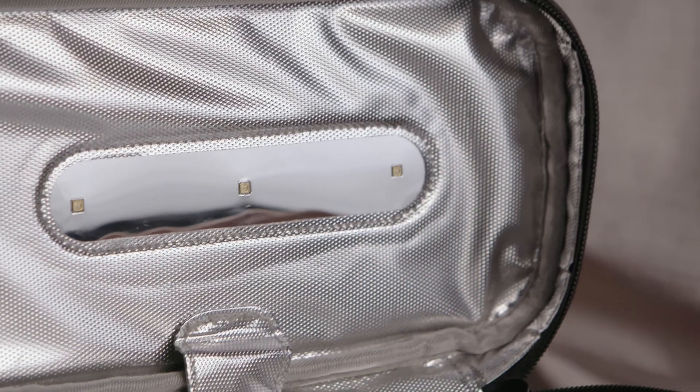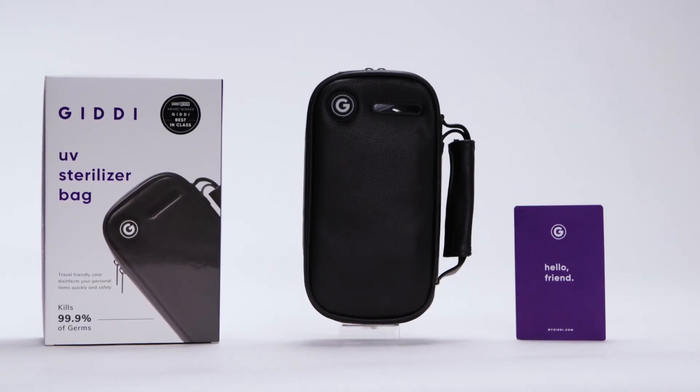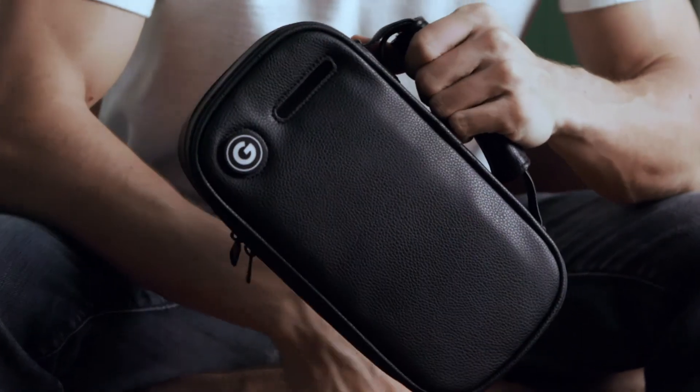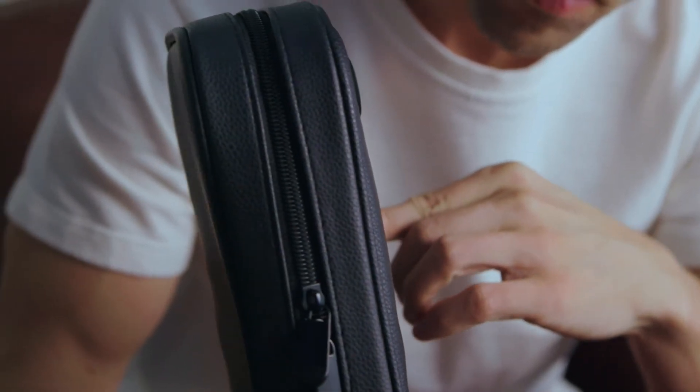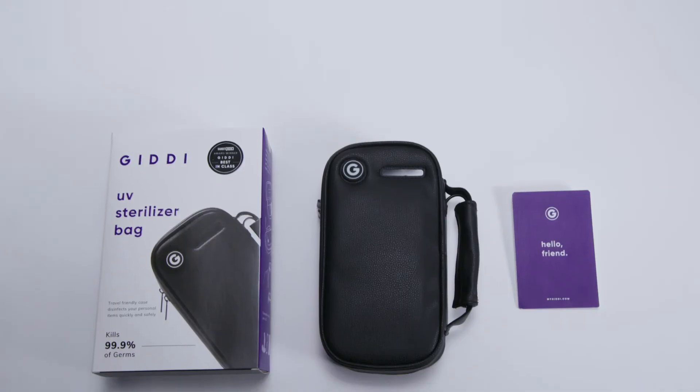So, if you're ready to slay germs the simple way, then order the Giddy UV Sterilizer bag today. You'll wish you had one sooner. And if you don't believe us, you can trust our happy customers — they all love our UV bag, and you will too.